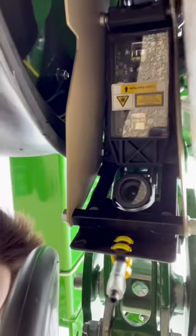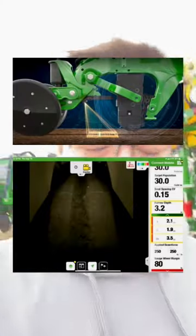Here's something you probably don't have on your current planner: furrow vision. If you look up here, you'll see a camera. What that's going to do is relay the video back to the tractor display, so you can view what it's seeing in the furrow. It's also got a laser to measure how far down it is.